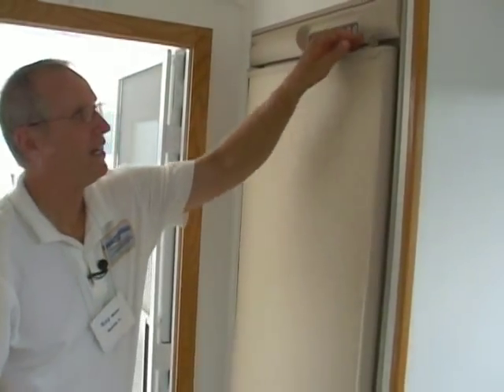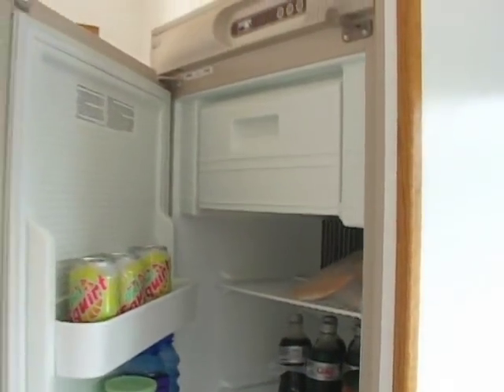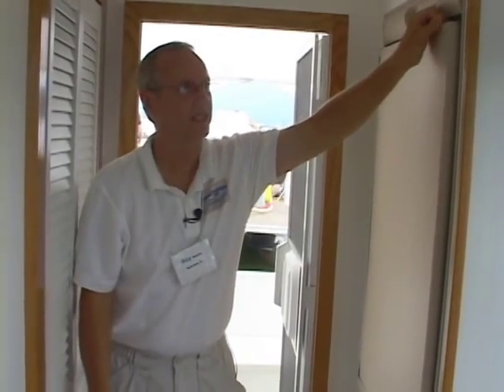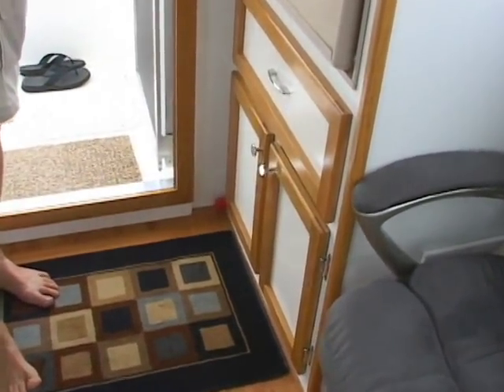On this side is the refrigerator, where we keep all the good stuff cold. It is propane-powered. I know a lot of people feel that's a no-no on a boat, and I went in with my eyes open — that's why we have the propane alarm system. So this is working very well for us so far.